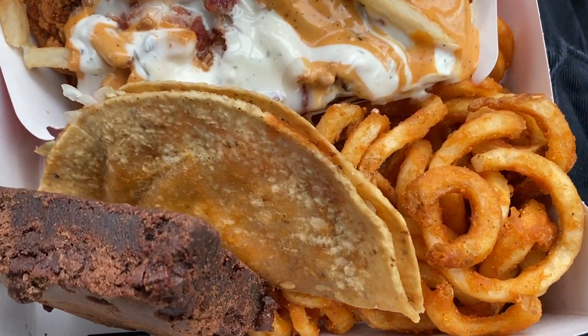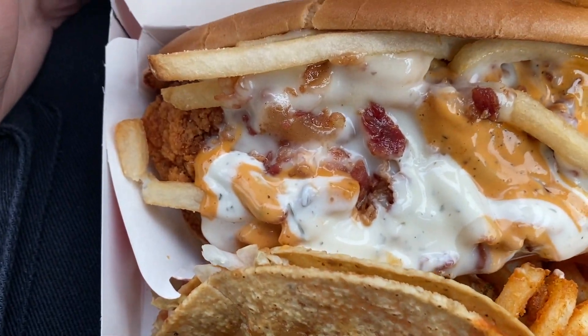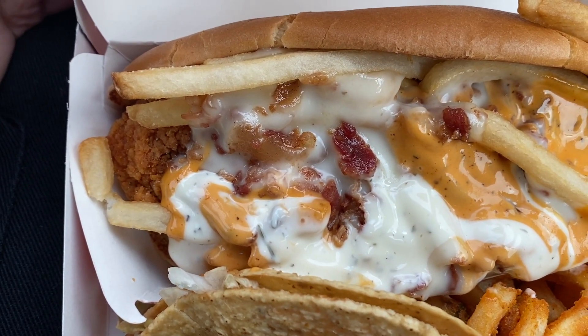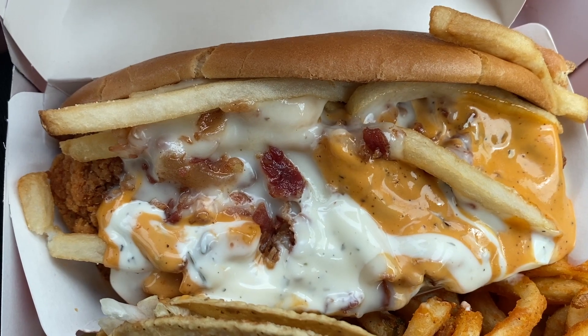So this is what's in the Munchie Box: we got some curly fries, a taco, a brownie, and whatever this is — it looks like fried chicken with fries on a hot dog bun. I don't know what sauce that is, but that's a lot of sauce. The first thing I'm going to try are these curly fries. I love curly fries, so I already know this is gonna be good.